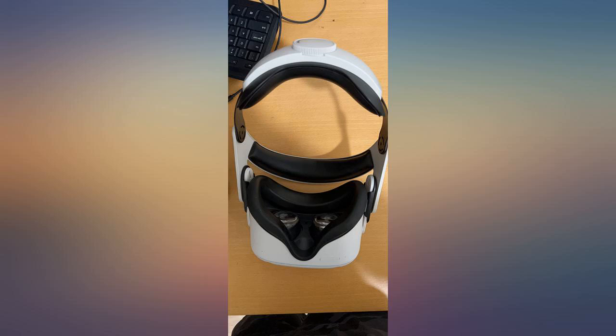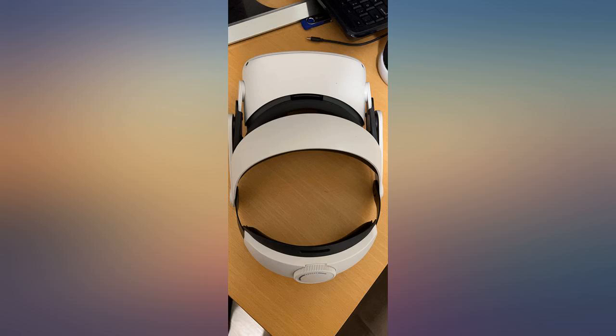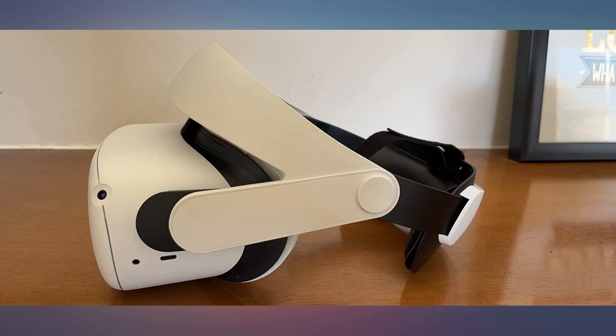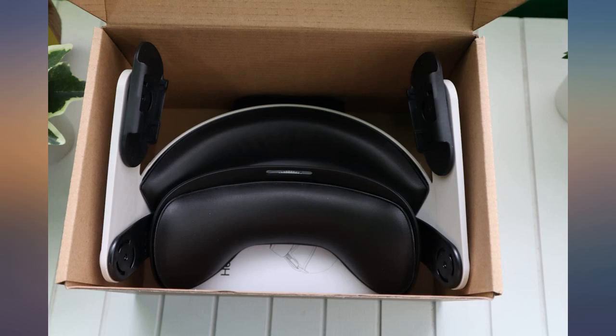Fit really nice. I didn't have to worry about any slippage from the headset. When adjusted right, it fit like a glove. There were no gaps anymore and I could see things in the physical world with my peripheral vision. 10/10 would recommend.